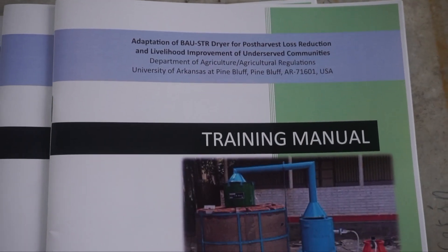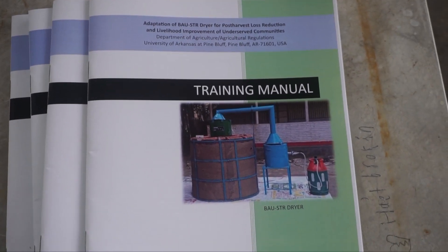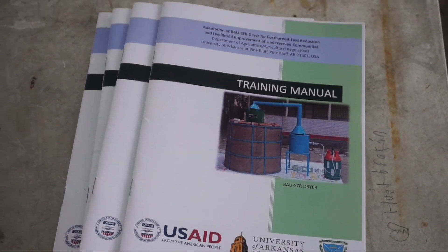Today we have a demonstration and training program for the BOW-HDR dryer. Basically, this is the cheapest way we can dry paddy, corn, and other grain. Traditionally, drying is very expensive here, but with the EOPB scientists and staff, we developed this dryer and we are now demonstrating it in front of farmers and our community people. Hopefully, the farmers and local people will adopt this dryer.